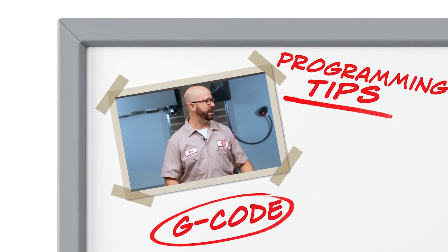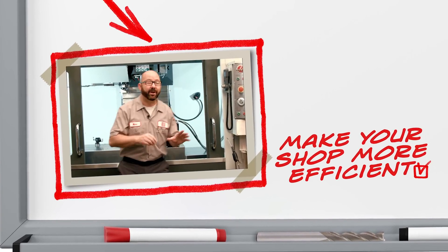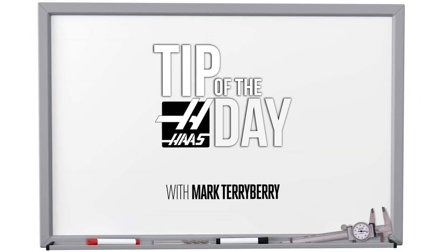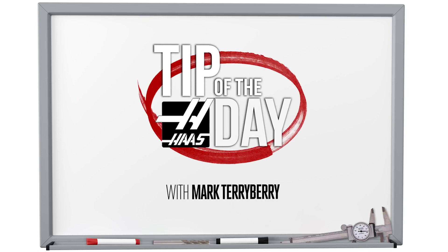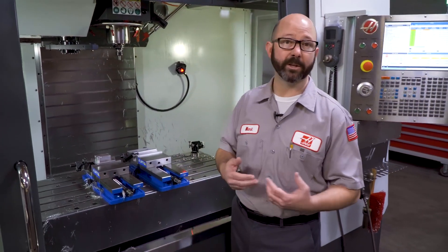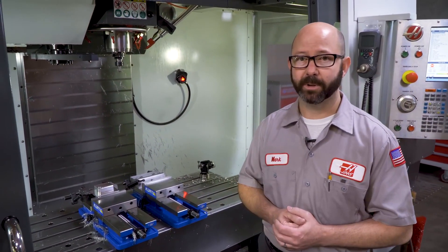Everything for me begins with my setup sheet. I've got a block loaded up. Here's a situation that comes up fairly often when we try and use a probe or an edge finder to pick up a part.